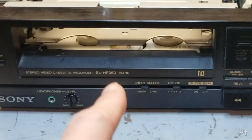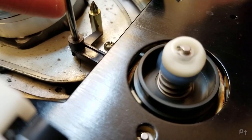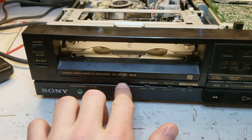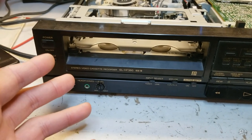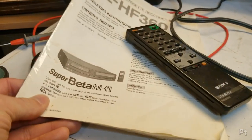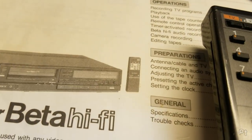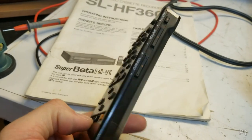Hello, it's VCR time. This is a Sony SL-HF360 — a Super Beta Hi-Fi VCR from sometime in the late 80s. It came with a manual and a remote, though it's not the original remote. If you look at the manual, it's a simpler one. This is a nicer one from a step-up model, by the looks of it.